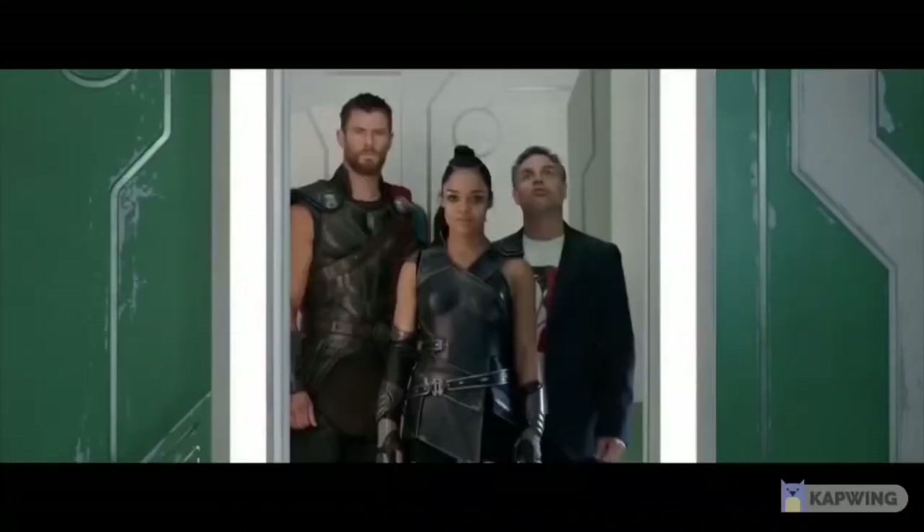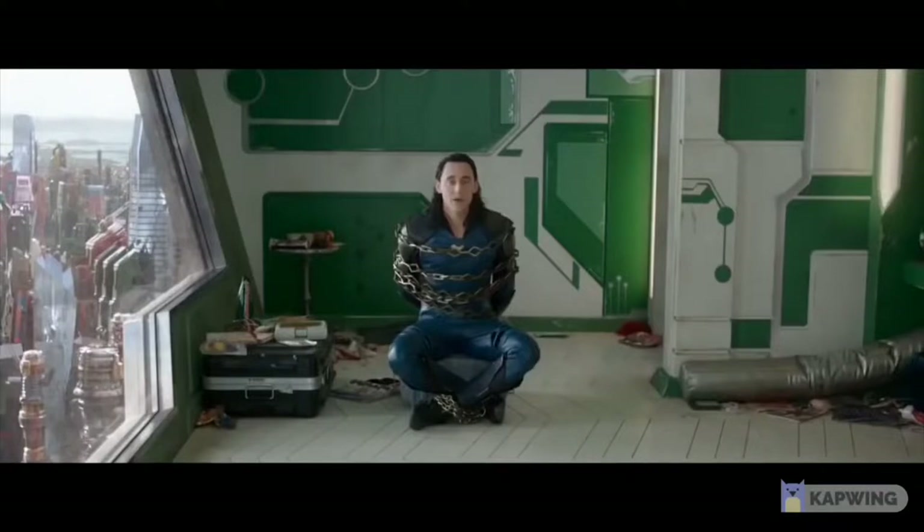So if you guys want to look like Loki, the God of Mischief, you're gonna need a crown. Stay tuned to see how I made it in four simple steps using some EVA craft foam. Now we're gonna jump right into it and get started with step number one.